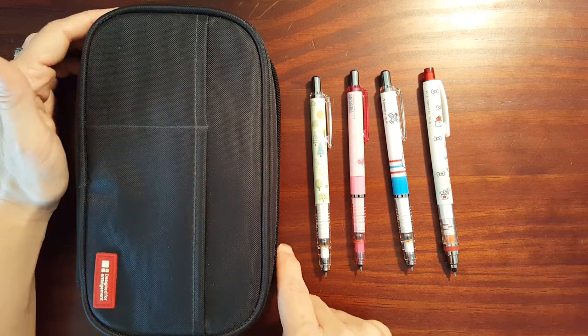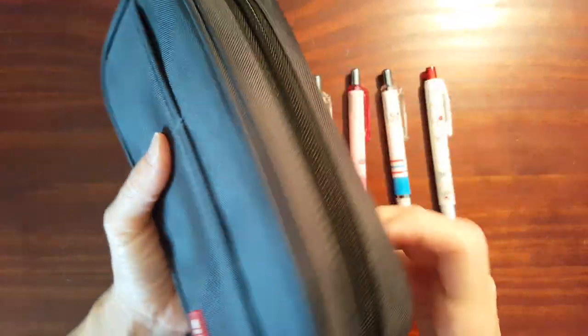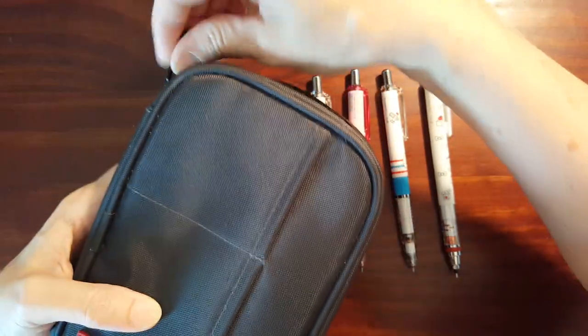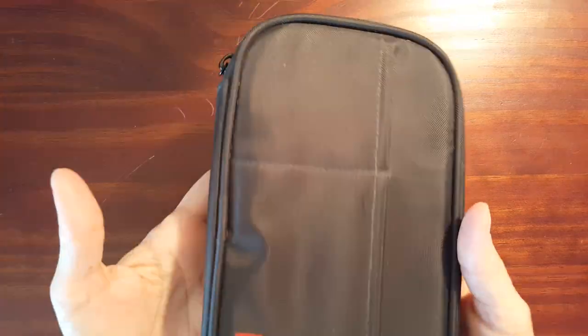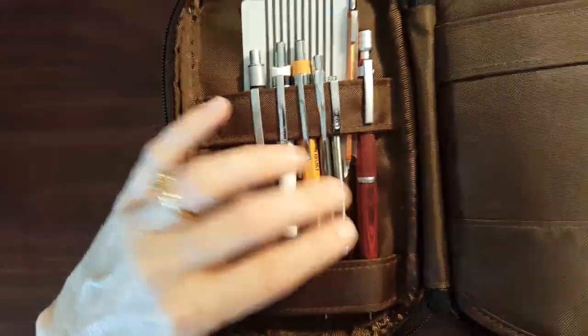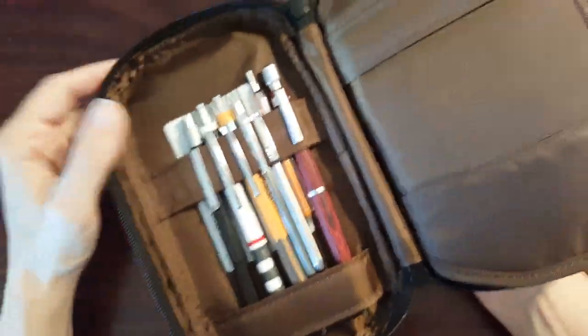Now this is a work in progress. I've been using this little Lehigh Lab case. This has been working pretty good for me until I started collecting pencils — this was just where I stored my pencils. Some of the nicer ones I've got up here that I didn't want just bouncing around.